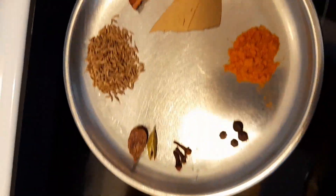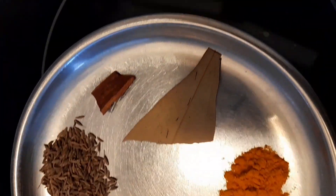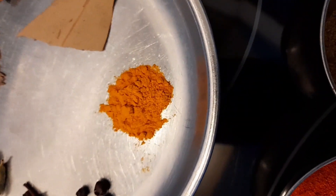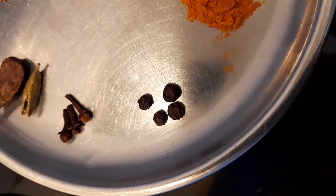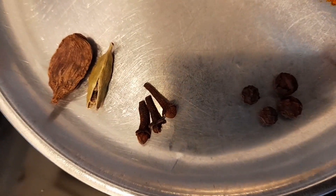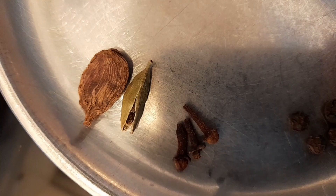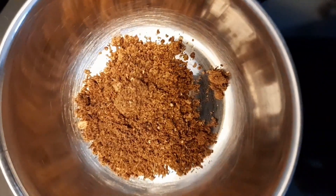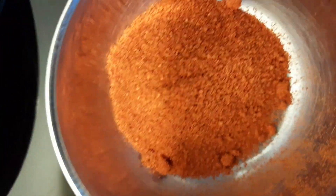Then there are whole spices: one teaspoon of cumin seeds, one small piece of cinnamon about an inch, half of a tej patta — that is bay leaf. There is half teaspoon turmeric powder, four whole black peppers, three cloves, one green pod of green cardamom, and one whole black cardamom pod.